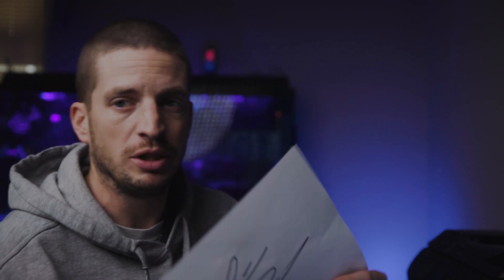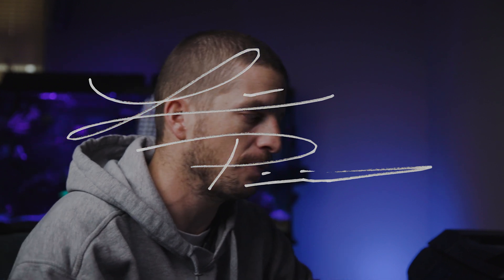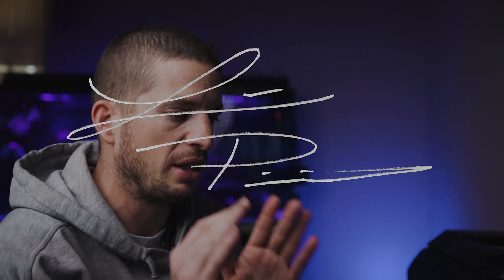We need to take the image off of the piece of paper, because right now in the computer it's on that piece of paper, and when you upload it to your video it's going to show up with the paper instead of just your signature. So we need to separate the signature from the piece of paper and put it on a transparent background. That's what we do inside of Photoshop.